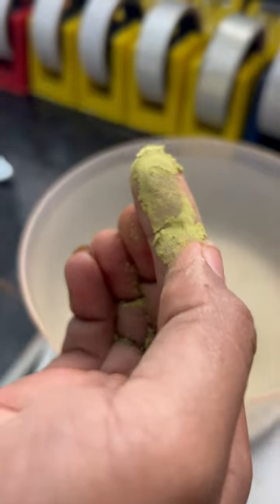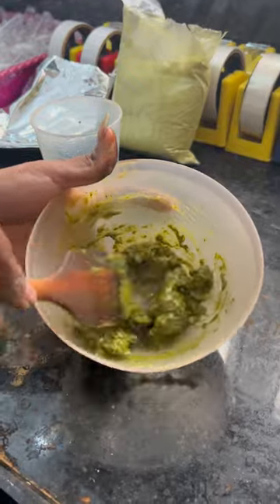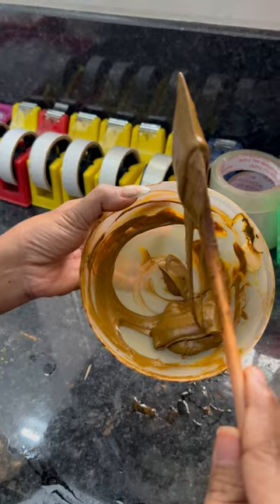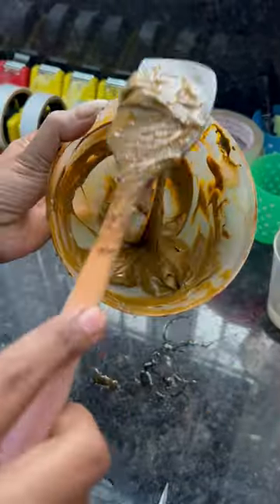As usual, we will see a light green powder. We will mix before die-releasing consistency. After die-releasing, we will see the consistency. It is very stringy and smooth powder.